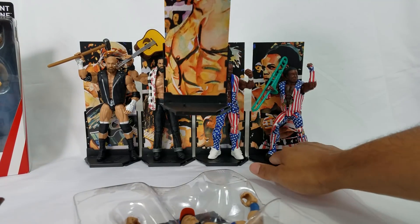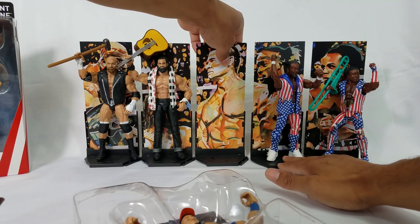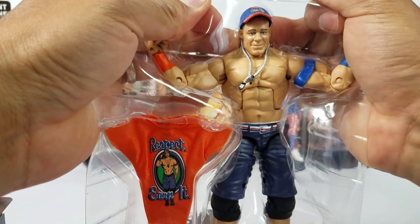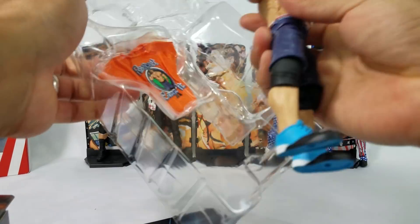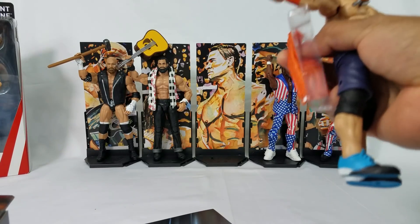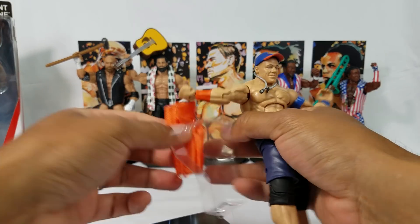But before we go ahead and do that, we got to take a look at John Cena. We have gotten the red, or the orange and blue, but now we're getting it with a different shirt and shorts. Because the previous ones were khakis. We can do a comparison — why not? We're here, it's now and it's only right.